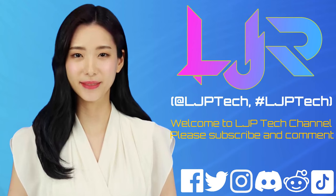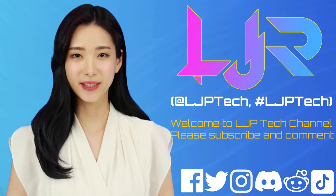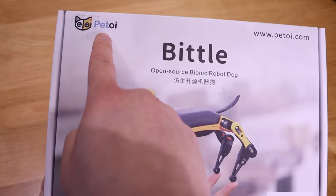Welcome to LJP Tech Channel. Please subscribe, like, and comment. Make sure you press the bell button as well. I present to your host, LJP Tech. I want to thank PetToy for providing me this brilliant robotic kit called Bittle, which is an open source bionic robot dog.